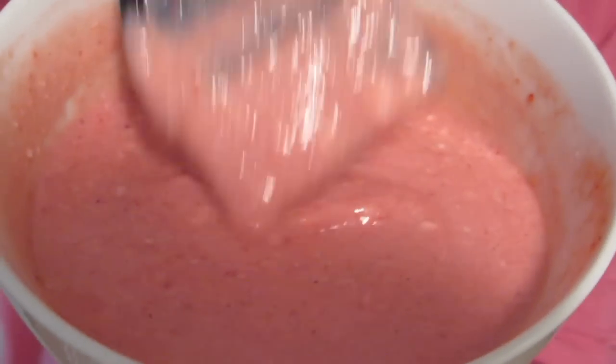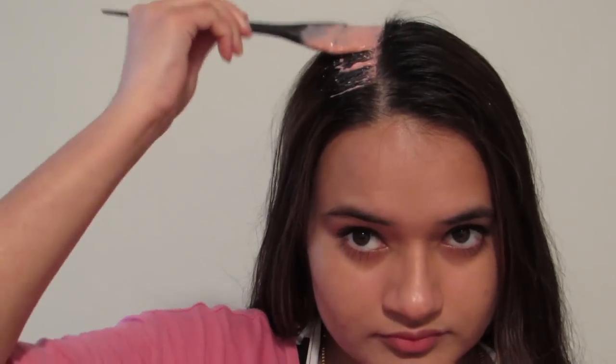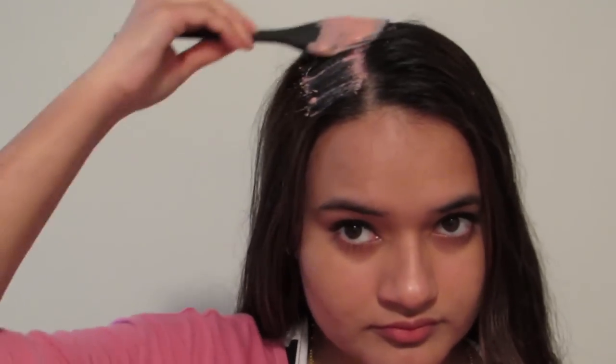Now let me show you how to apply this. First, make sure that there are no tangles. Now start applying the hair mask from the roots to the ends of your hair. Here I am using a brush to apply the mask, but if you don't have a brush you can even apply it with the help of your hands.